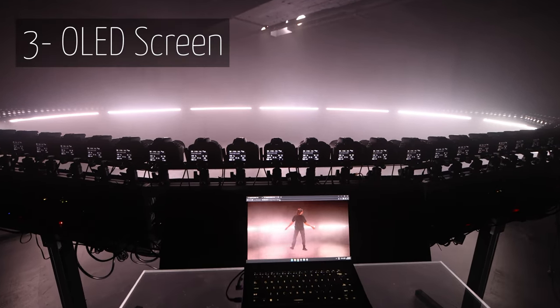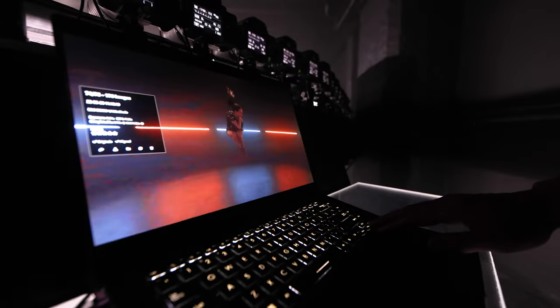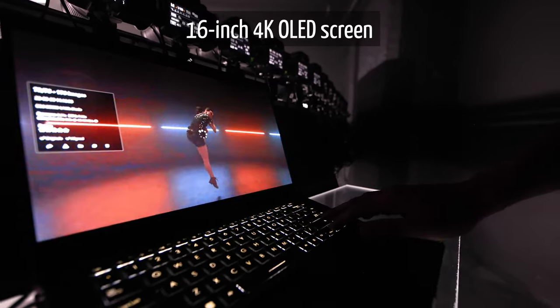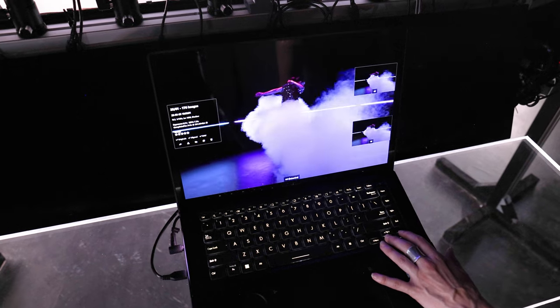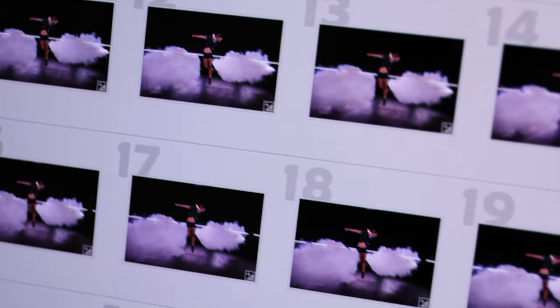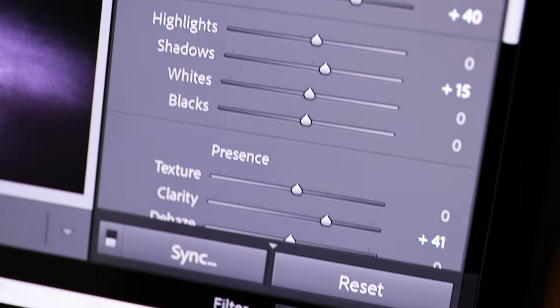When we review the images, we need to make sure that the details are great, that the focus is right, and that the colors are accurate. As we have all of that on this computer, we save a bunch of time by doing every step — including the post-production — on a single computer.